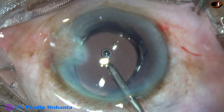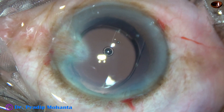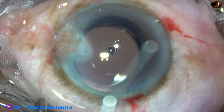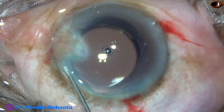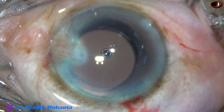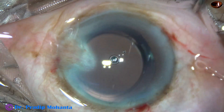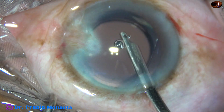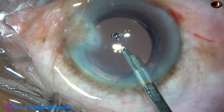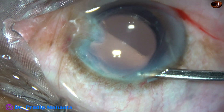It is a monofocal intraocular lens, and it has almost opened up. This is a bit of moxifloxacin, and now the side ports are closed by hydrating corneal stroma on either side of the stab wounds. You can see a small pterygium in this case. The patient didn't want the pterygium surgery at the same setting, and the patient's attendants wanted vision, not any cosmetic surgery. So only cataract surgery is being done at this setting, but the patient and attendants have been told to get the pterygium surgery done.